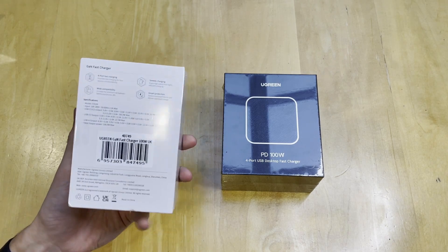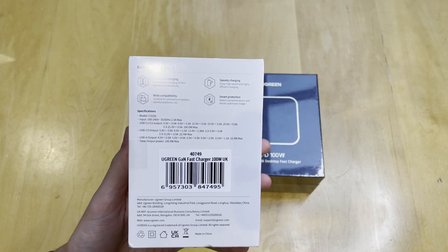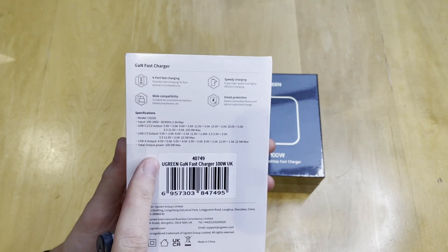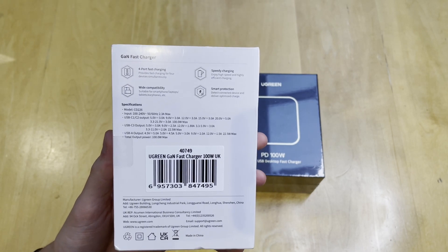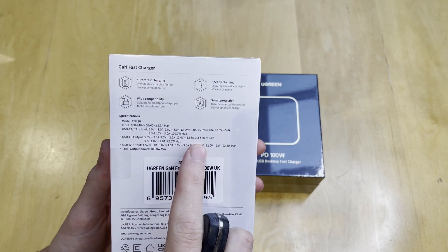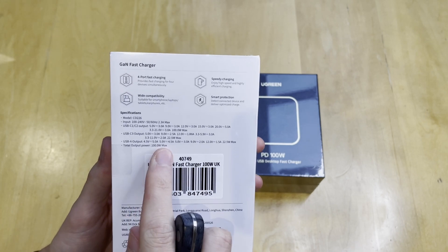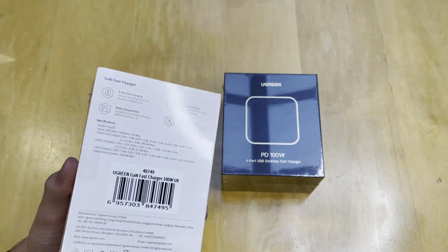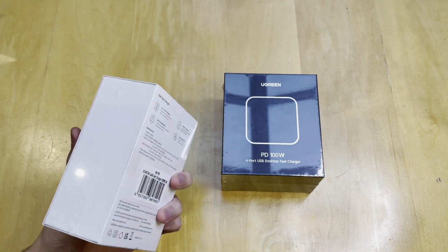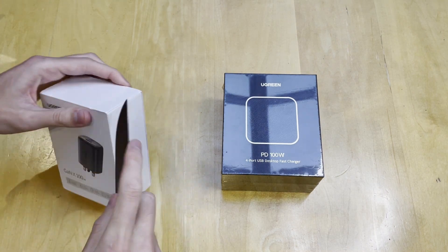If we flip it around, you can see some of the details on the back. You have four ports — three USB-C's along with a USB-A — and it supports 100W. Not all of them support the maximum output, but USB-C1 and C2 support a maximum of 100W. USB-C3 supports 22.5W and the USB-A is also 22.5W. That is a combined total of 100W, so you can't charge both Type-C's at 100W simultaneously — the maximum is 100W total.